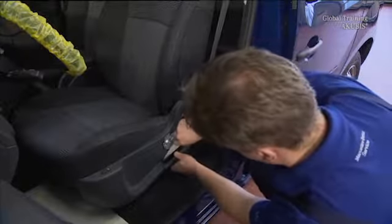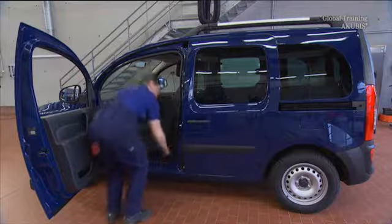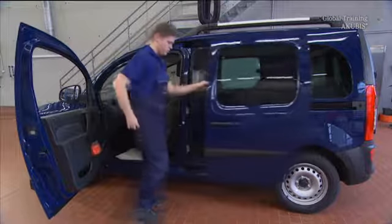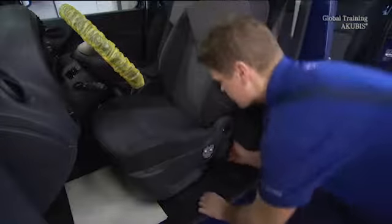Remove the cover of the belt attachment. Now go to the back of the seat where you unscrewed this screw. Then remove the trim.